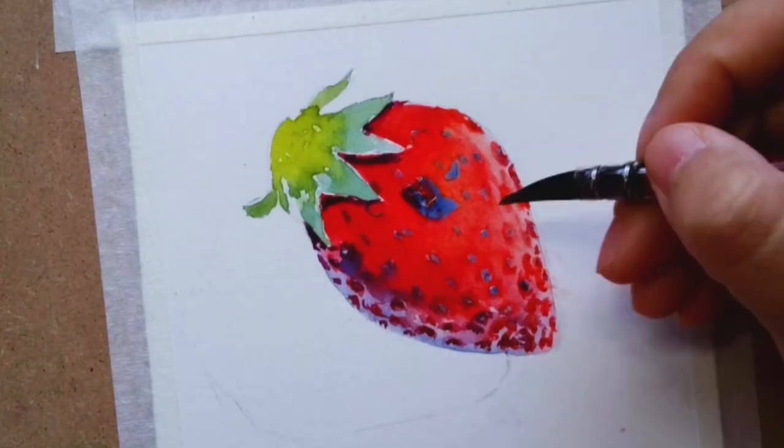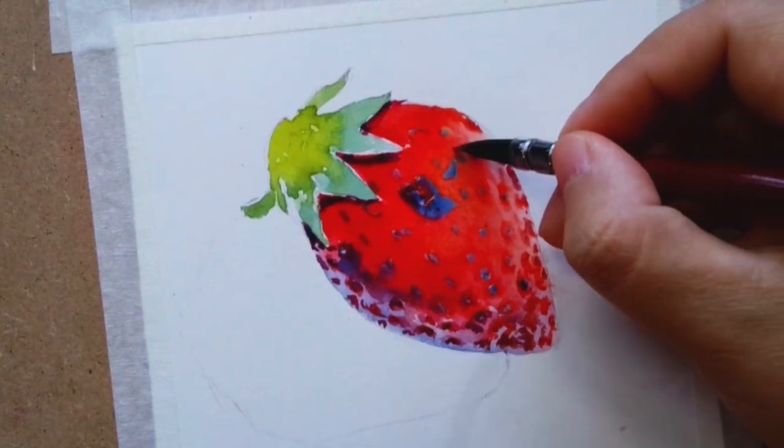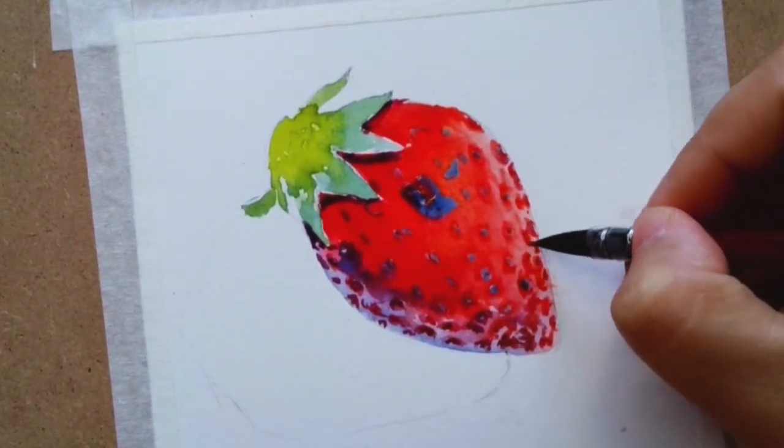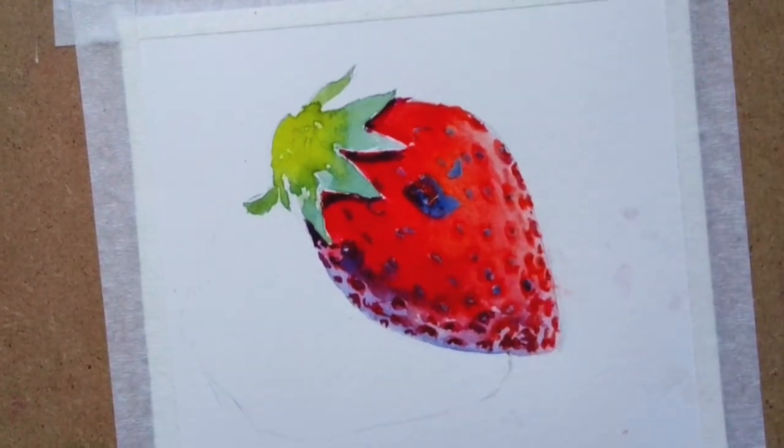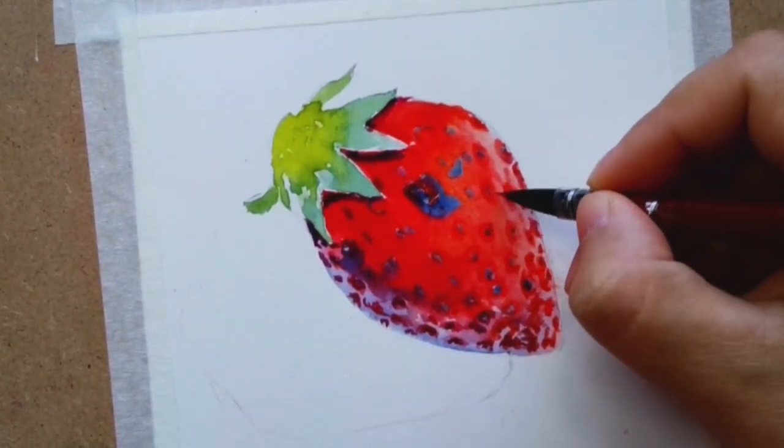More shadows, more blue. Adding hooker green with a little bit of blue to give it a cool feel in the leaves.